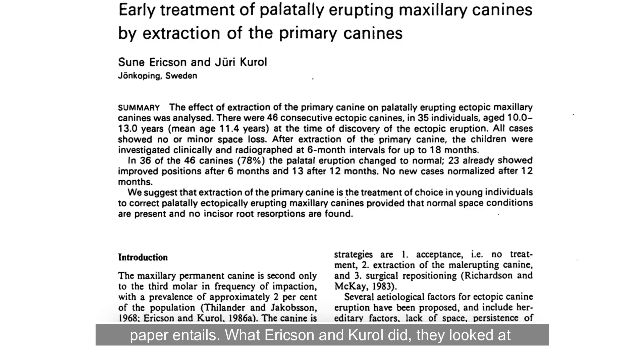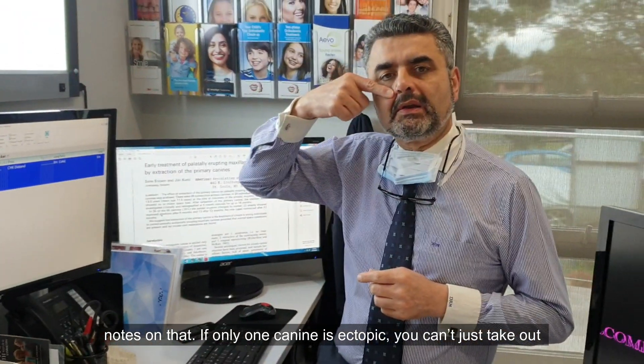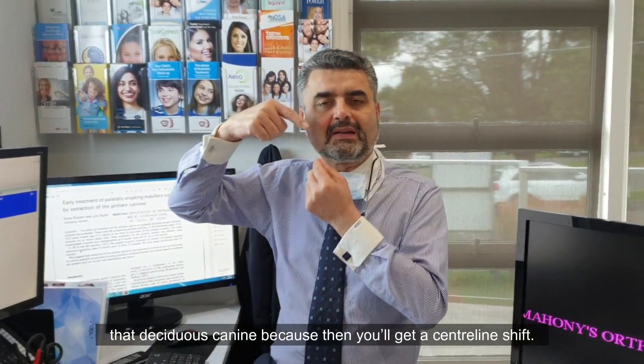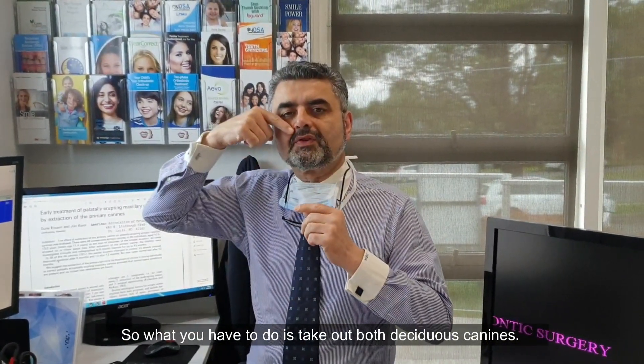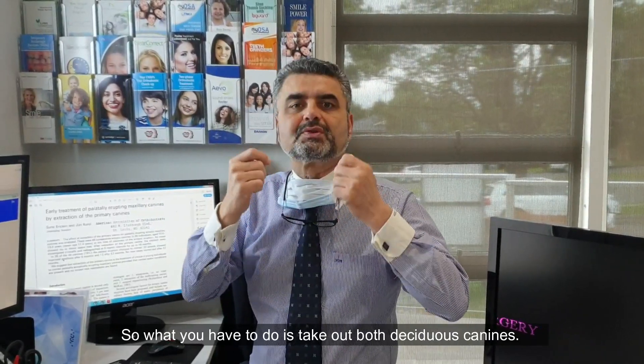What Ericsson and Kirol did — they looked at 46 cases of ectopic canines in 35 kids. They simply did the extraction of the deciduous canine. Now, if only one canine is ectopic, you can't just take out that one deciduous canine because then you'll get a centreline shift. So what you have to do is take out both deciduous canines.